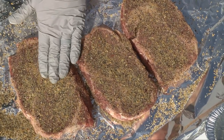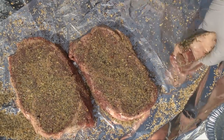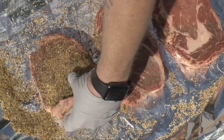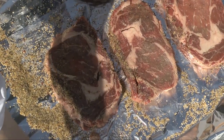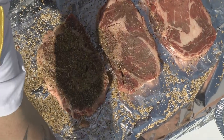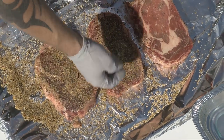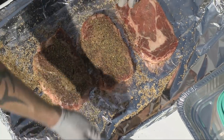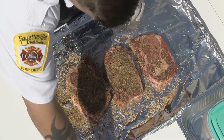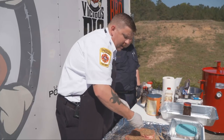We're going to do both sides of the meat. Once we've got it covered and it looks good on one side, we turn our steaks over. Don't be alarmed if some of the rub falls off, because it will. Then do the other side the exact same way. This steak is what I call a garlic butter basted ribeye — as we go through the cooking process, I'm going to add some garlic butter and mop it on to give it an extra flavor.